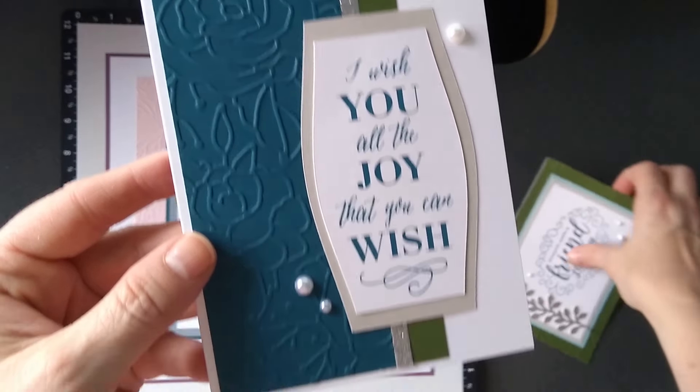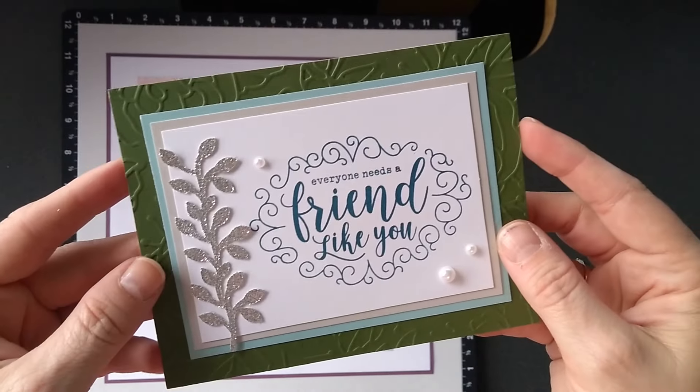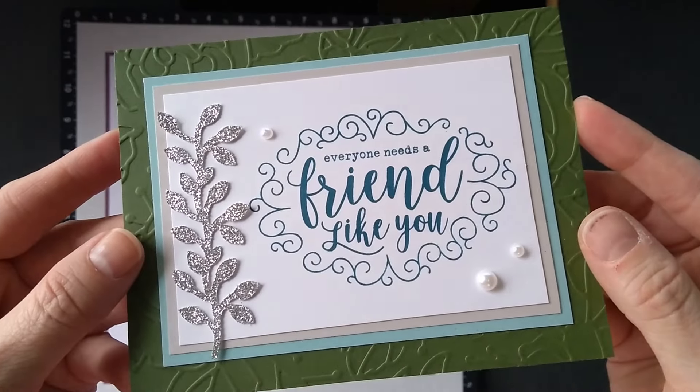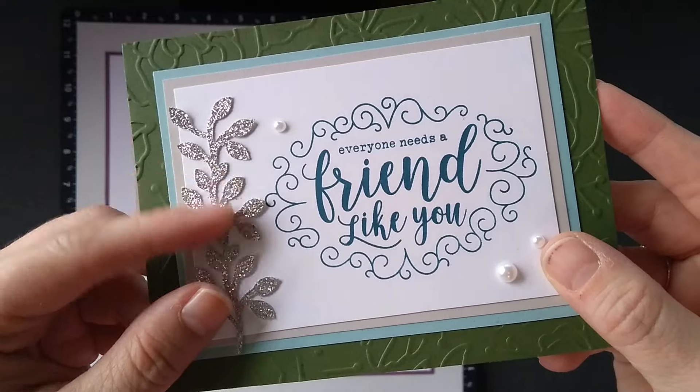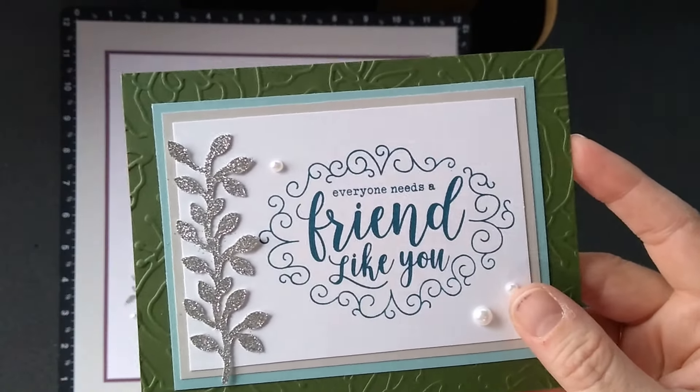There's the New England ivy on that, and I used peacock there as well, and that beautiful silver glitter paper I kept as well. So that's all there is to it.